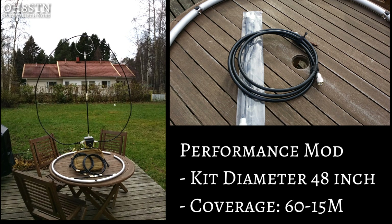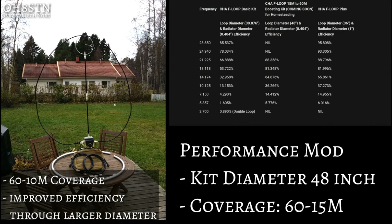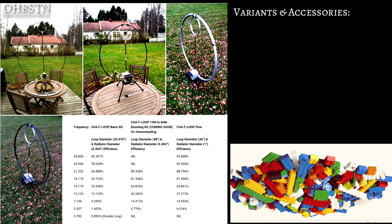The latest accessory in the F Loop Lego box is the booster kit. This kit includes a four-foot LMR 400 outer loop as well as the support tower. Like the aluminum radiator, you get a massive upgrade in performance — unfortunately with the booster kit it's at the expense of the 12 and 10 meter bands.